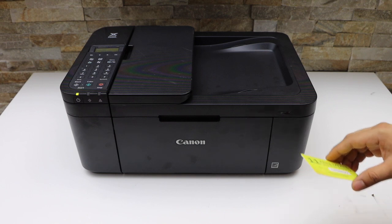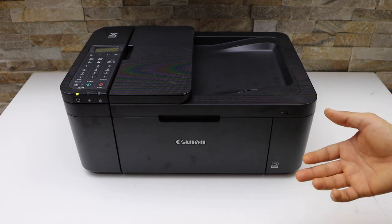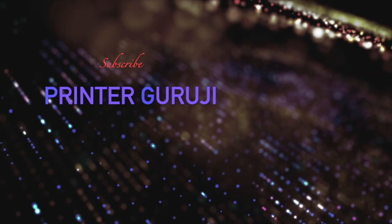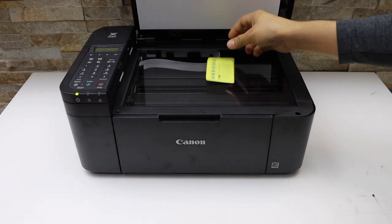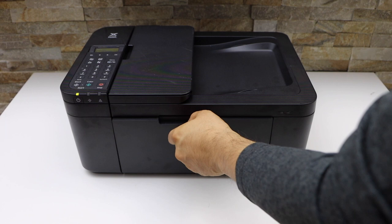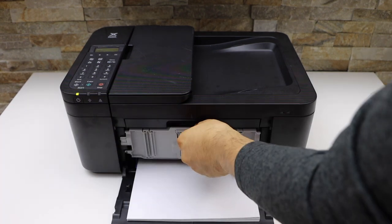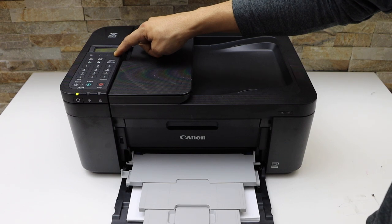In this video I am going to show you how to copy an ID with the Canon PIXMA TR4700 series printer. Place your ID facing here. Load the paper and open the paper output tray. Confirm the paper on the screen.